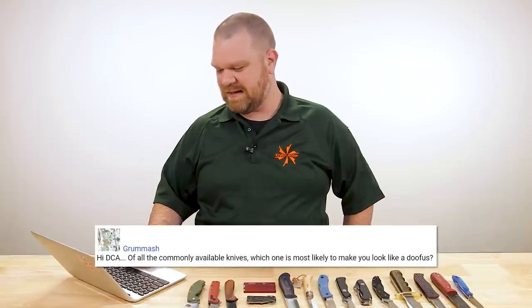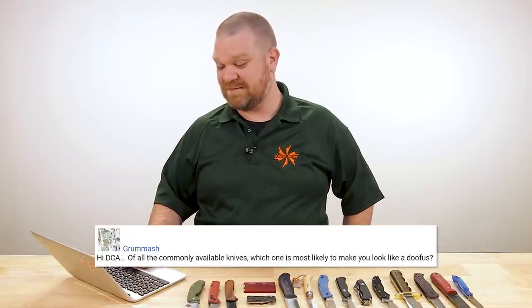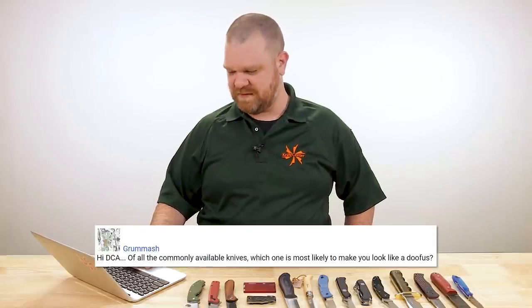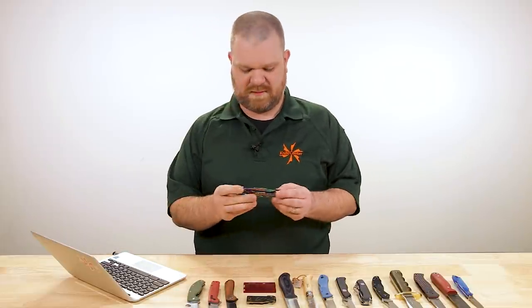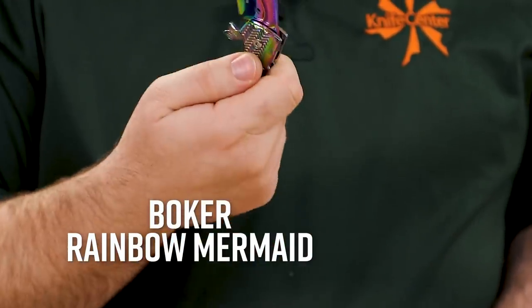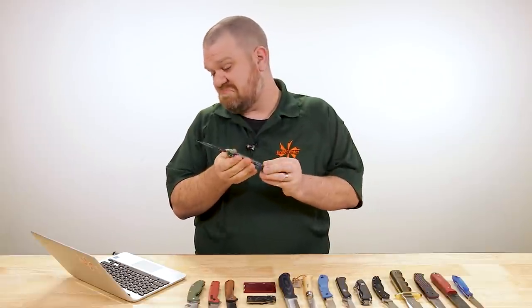Next lightning round question comes from Grumash: 'Of all the commonly available knives, which one is the most likely to make you look like a doofus?' [holds up knife] Something like this, maybe.